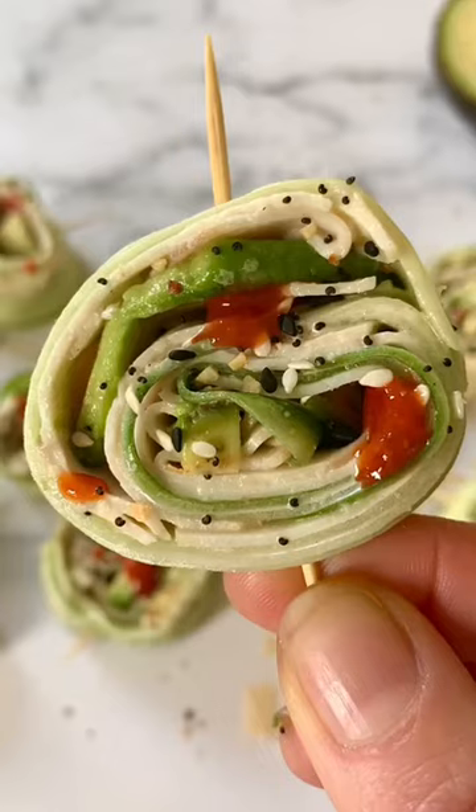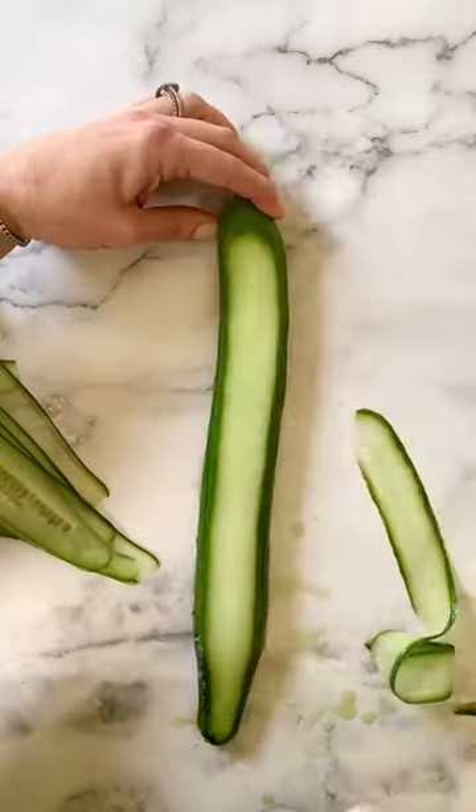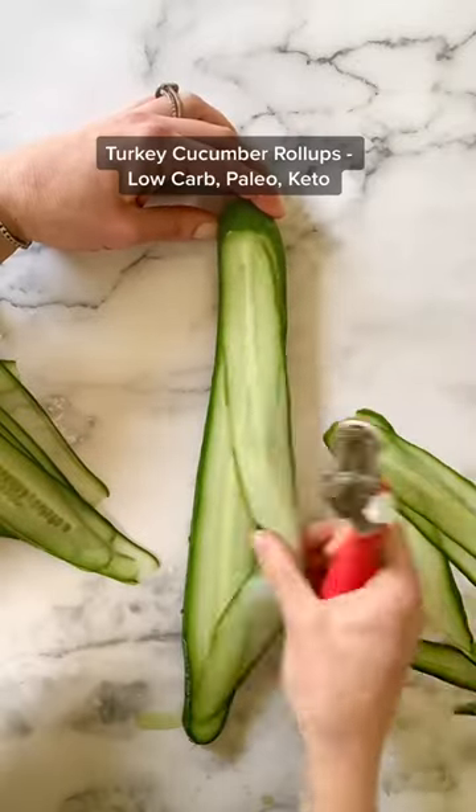If you want the best healthy low-carb work-from-home lunch, I'll sort you out. These turkey cucumber roll-ups are so fun to make and so fun to eat.